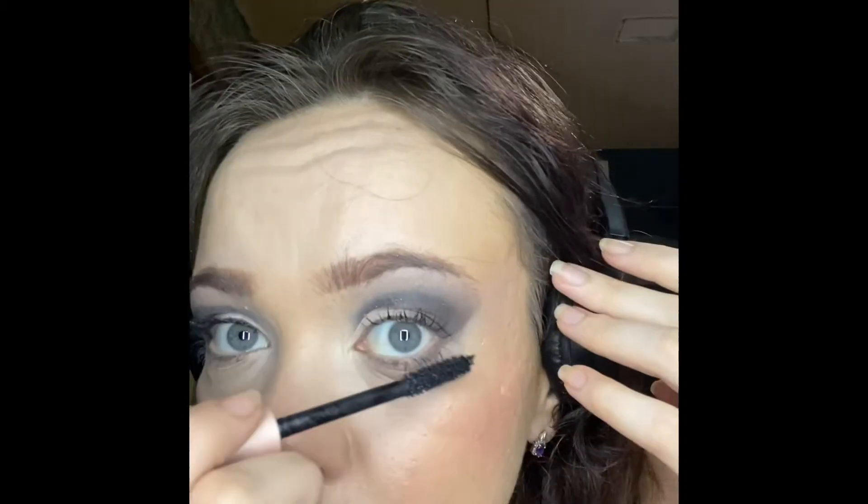The last step in my makeup routine today is going to be mascara. I'm using the L'Oreal Air Volume Mega Mascara — I've recently been trying it out and I like it a lot. Let me know what you think of it in the comments down below. Subscribe if you're new, and I'll see you in the next one. Thanks, guys, bye!